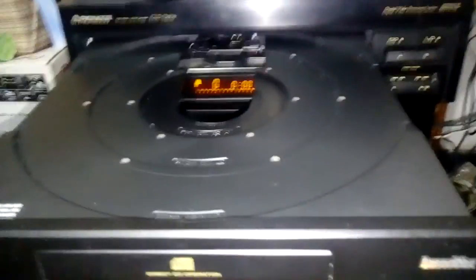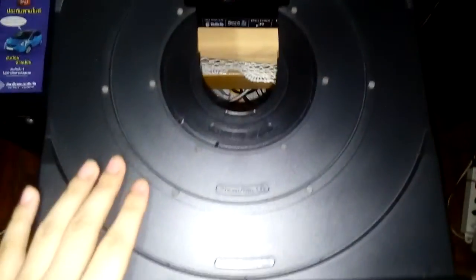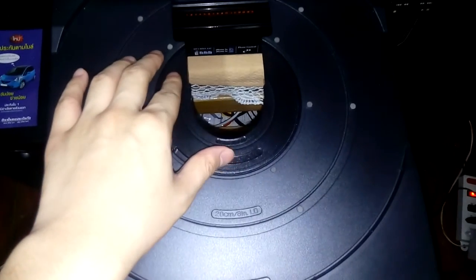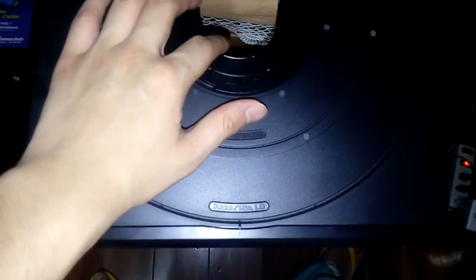This is what I call the LaserDisc — it's a very huge size. It supports four sizes: the normal LaserDisc size, audio singles, CD-V or CD, and the mini CD.